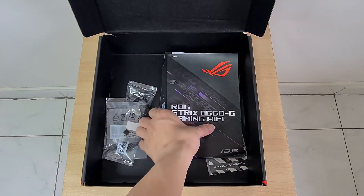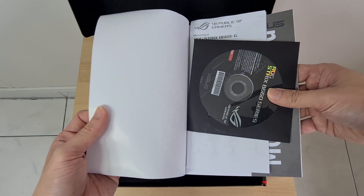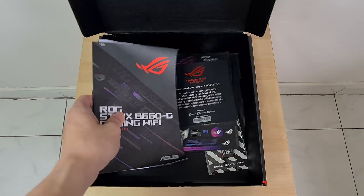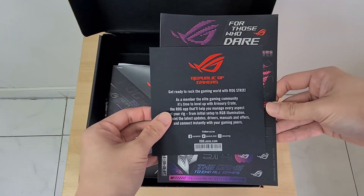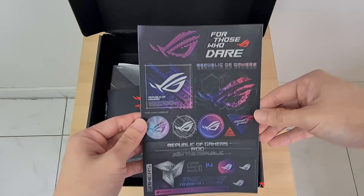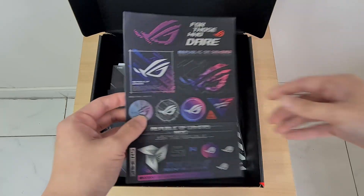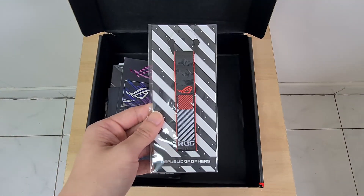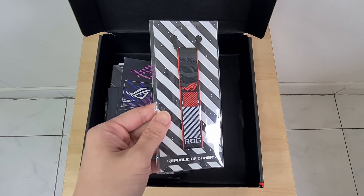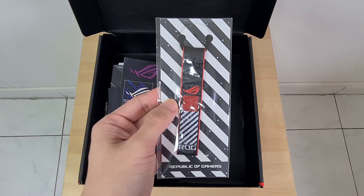Also included is the usual slew of manuals and guides, a DVD driver disc, an Armoury Crate leaflet, and a sheet of stickers. And in case you need to flex the fact that you have a ROG motherboard, ASUS has got you covered with a ROG keychain that looks pretty nice.